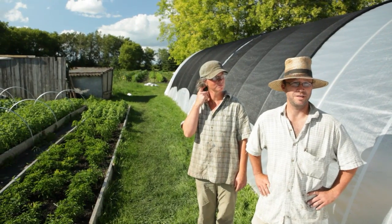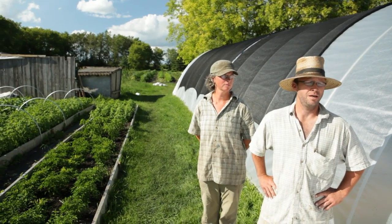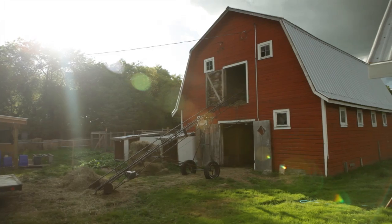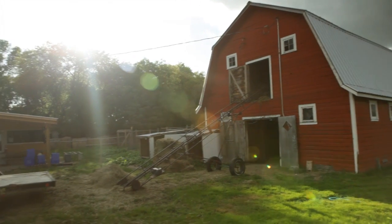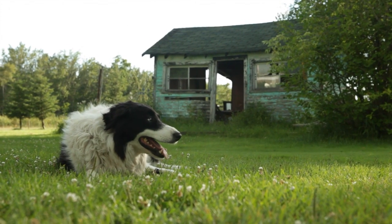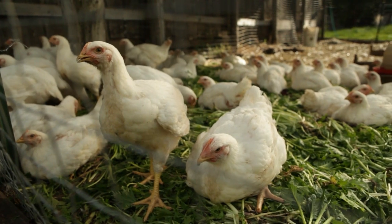We grow vegetables for 70 share members and probably well in the neighborhood of 150 families. We don't use any pesticides or chemical fertilizer and that sort of thing. We produce all of our fertility on the farm.